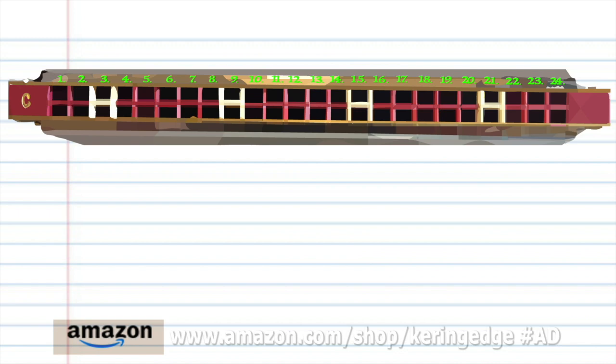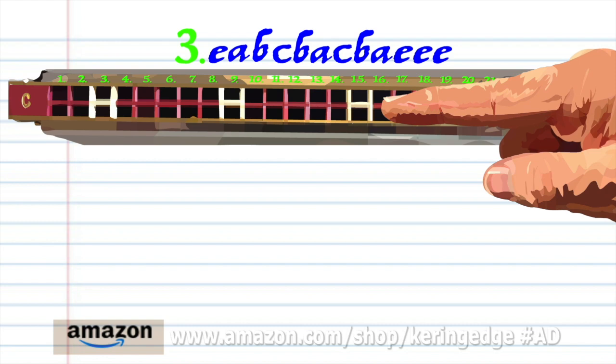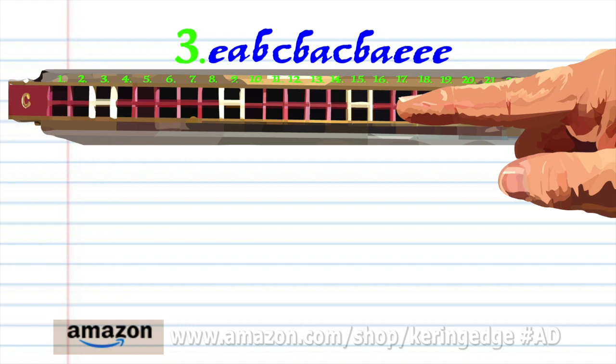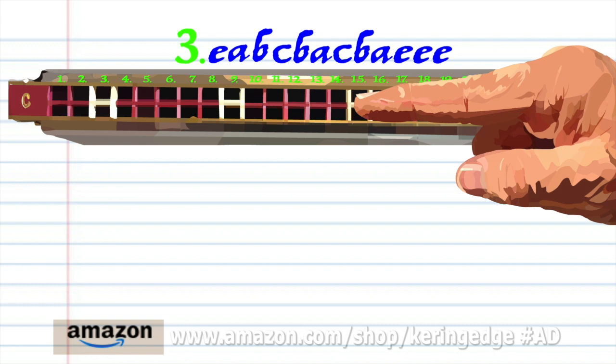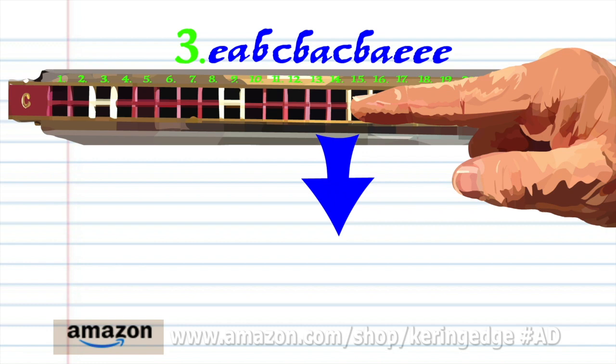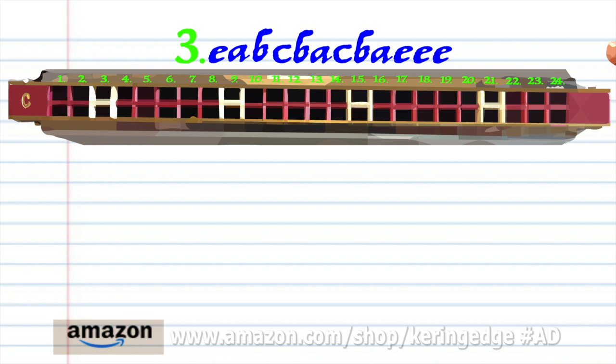For phrase 3, blow into 11, breathe in through 14, breathe in through 16, blow into 15, breathe in through 16, breathe in through 16, blow into 15, breathe in through 16, and breathe in through 14. And blow into 17 three times. Practice this until you end up with something that sounds like this.